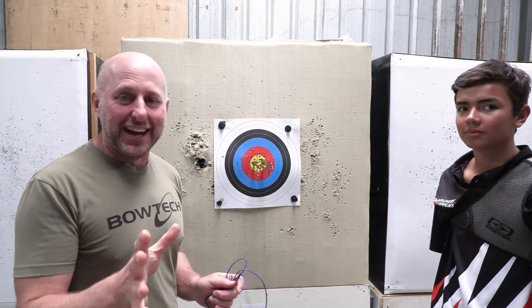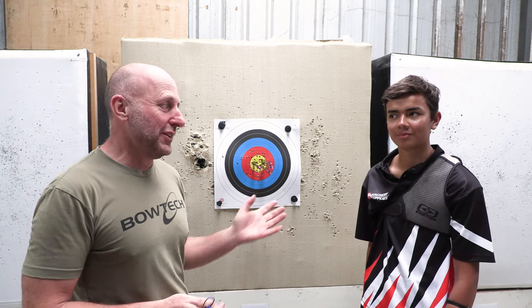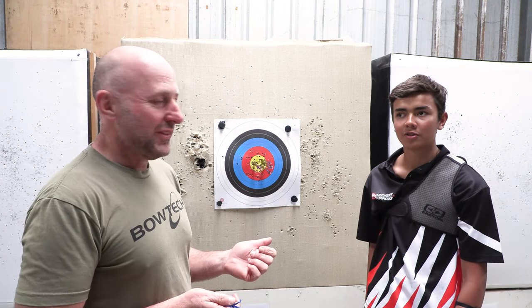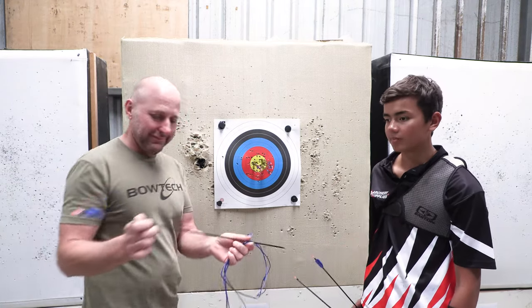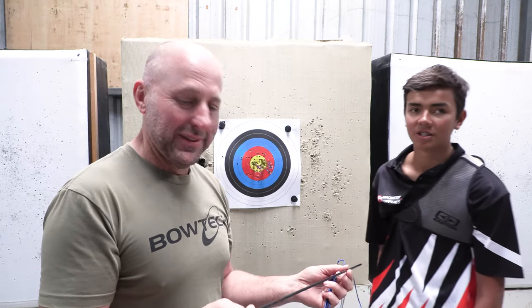Let's go down and see how those arrows are. So this is James's group at 18 metres. James, how old are you? Fourteen. How long have you been shooting for? About four years. And what poundage bow? Thirty-two pounds, seventy inches. The arrows have been shot so much they're all worn out. They're Pandarus Ice Point arrows.